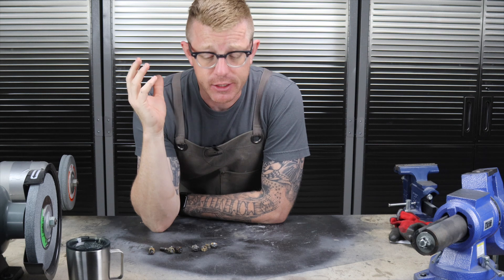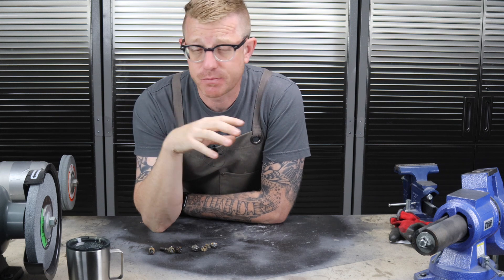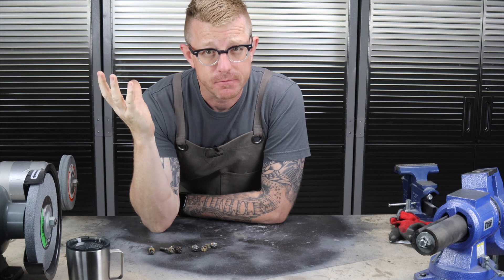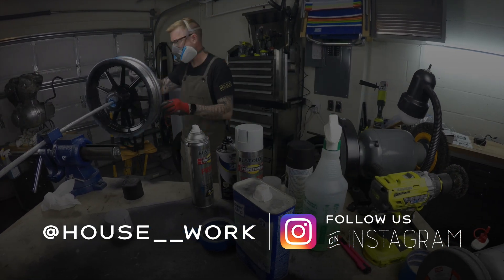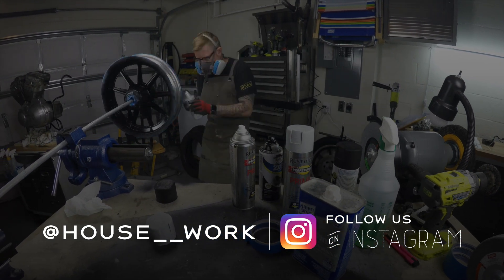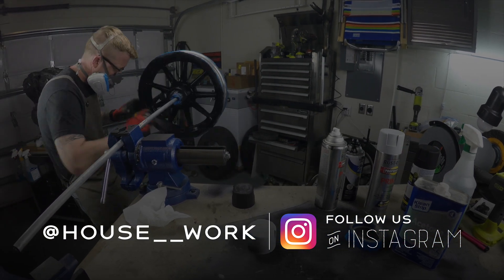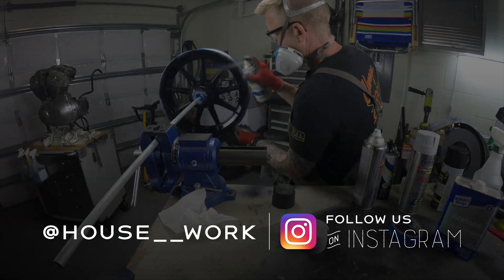Thanks for watching, I do appreciate it. We'll continue on with the engine project and the Sportster rebuild. This is Brian House for Housework — check us out on Instagram at house__work, that's two underscores between those words. If you enjoyed this video, please hit that subscribe button and leave us a like.